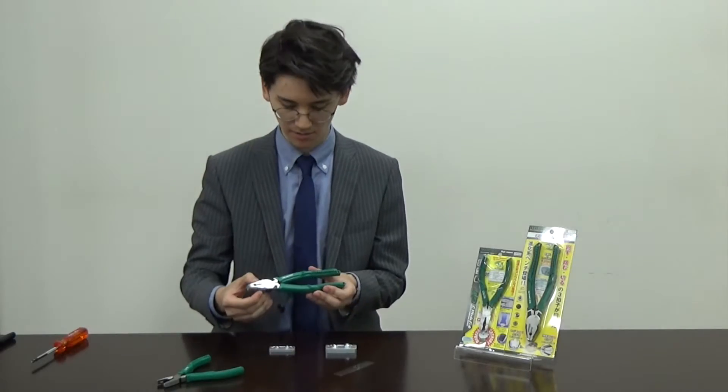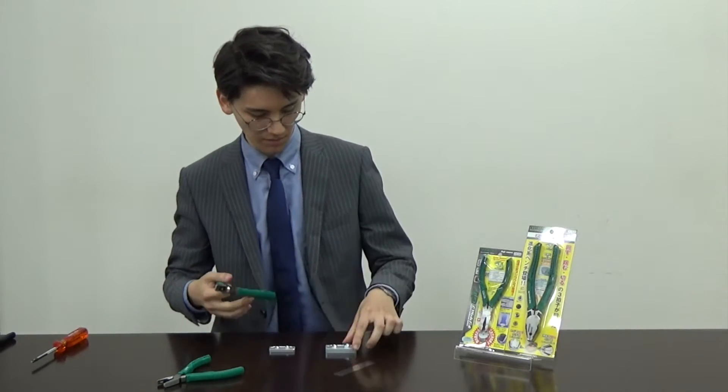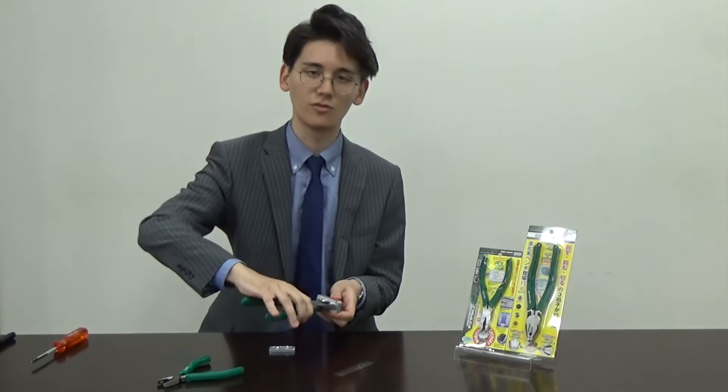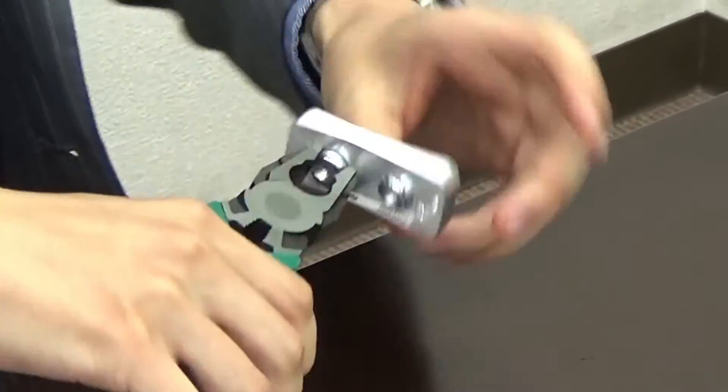The Engineer special pliers is called the NEGISAUS RX. I am able to grab the screw from the outside and just turn. It is really easy.